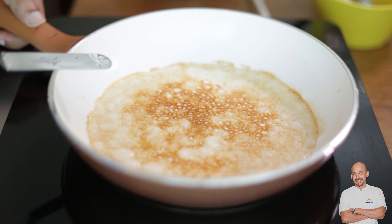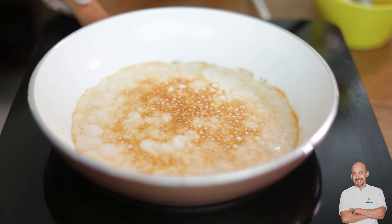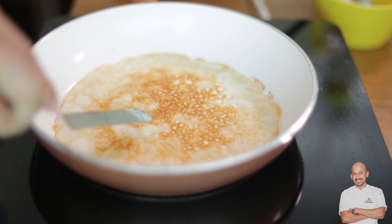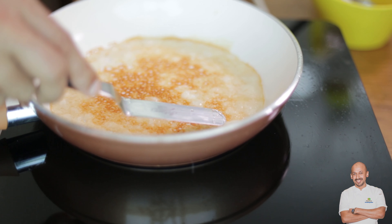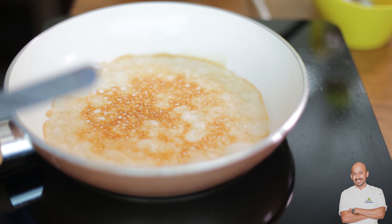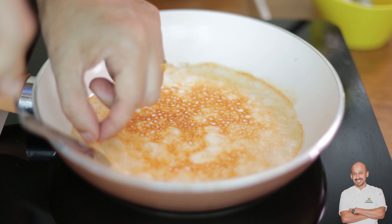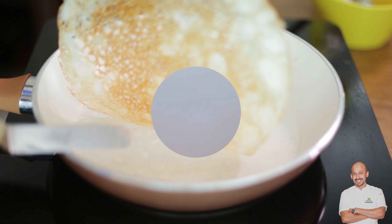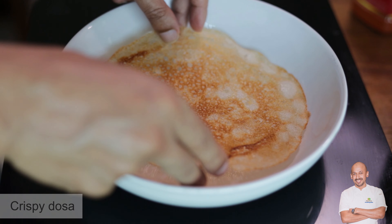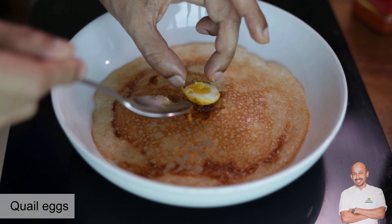You can see it's a nice golden color and all the sides are getting cooked — you need to ensure it cooks evenly. It's crisp, but some bubbles are still not cooked so turn it around the sides and cook slowly. This is ready now — take it out and allow it to cool down. Place the crispy dosa in the center, then add some masala and the quail egg.